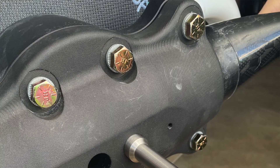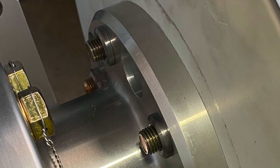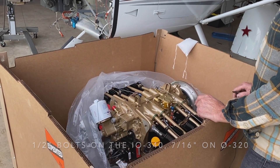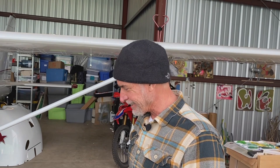I'll also be sticking with the Sensonec ground-adjustable carbon fiber prop. I've actually had the Sabre adapter modified, because this has a bigger prop hub, and there are lots of little things that go into making this engine work. But it's beautiful, and I can't wait to get it on the airplane. Let's go!